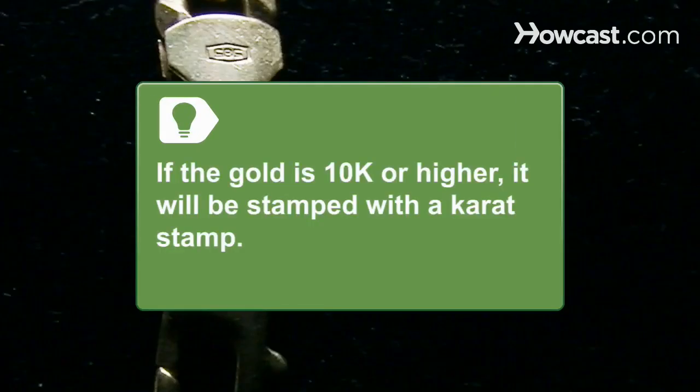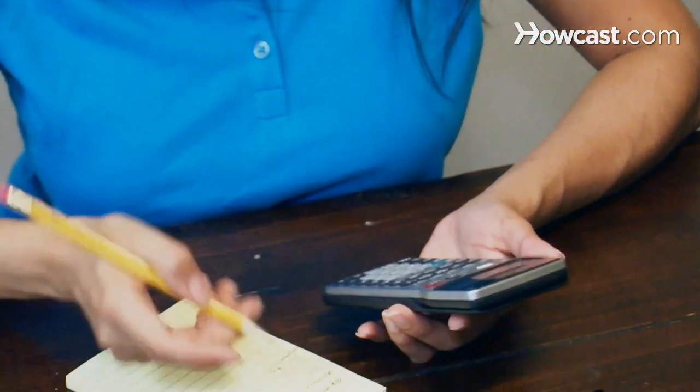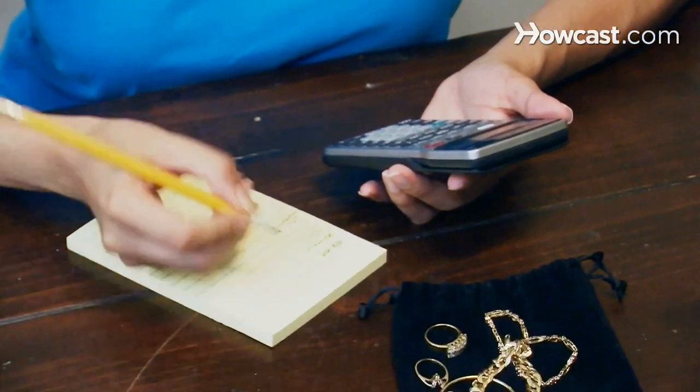If the gold is 10-karat or higher, it will be stamped with a carat stamp. Step 4. Estimate the scrap value of the gold, adjusting for its purity, and then decide whether you still want to sell it. The current spot price of gold can be found at gold.org.